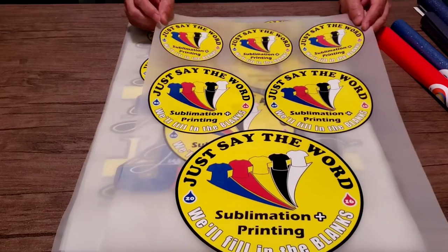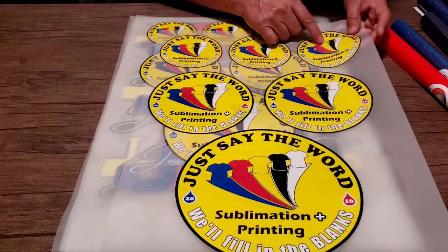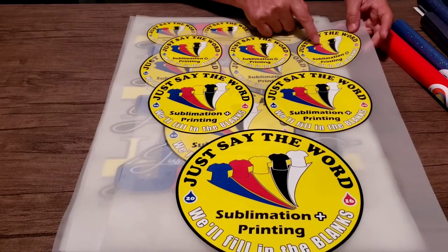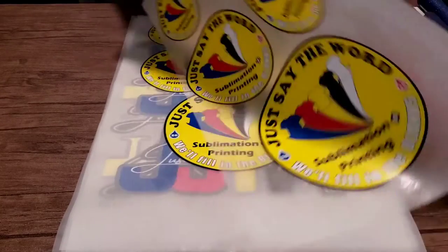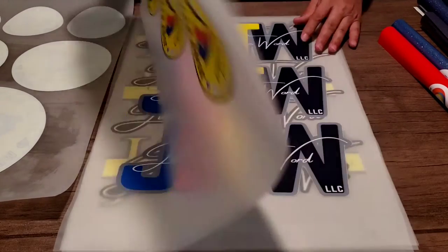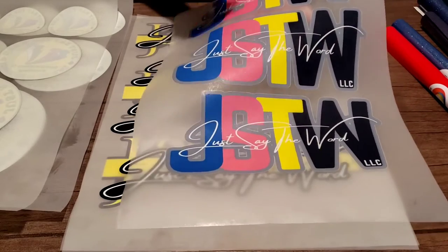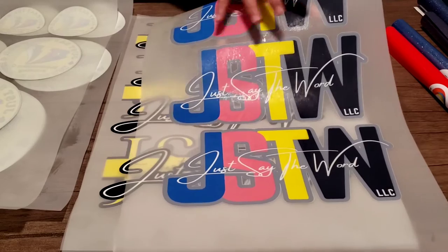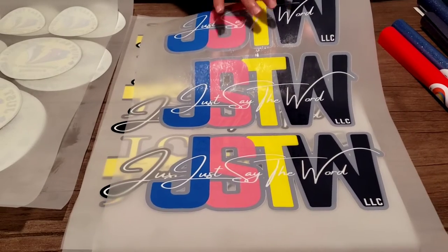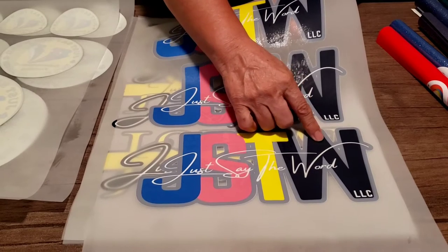I'm also going to share three new Signature Series logos that I came up with, that I'm probably going to do as a giveaway or maybe just sport myself. I got two of those. And then I also had this design made. Originally it was going to be a gray background, only because I wanted to be able to put it on a black shirt.